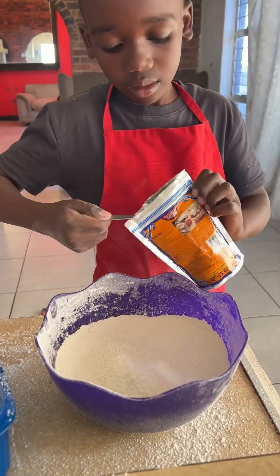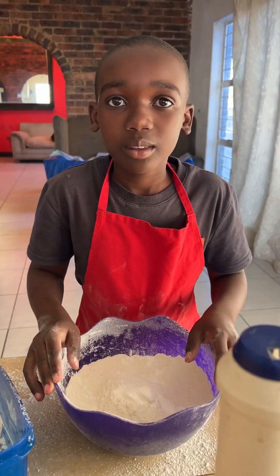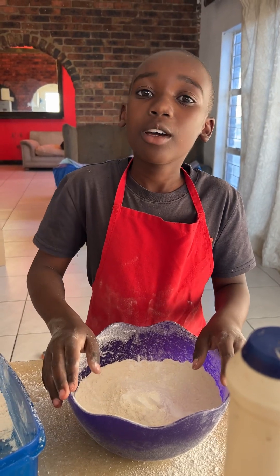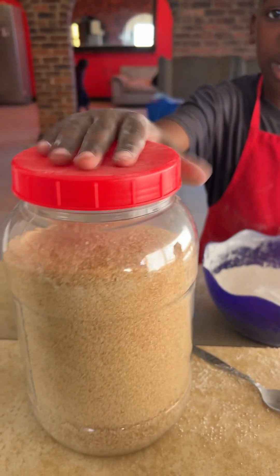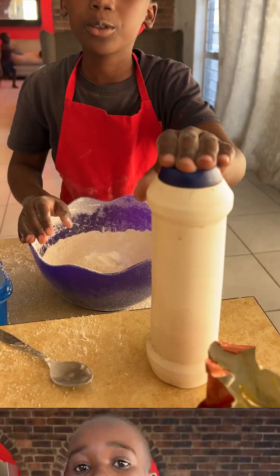I also have to put one cup of sugar and half a teaspoon of salt.